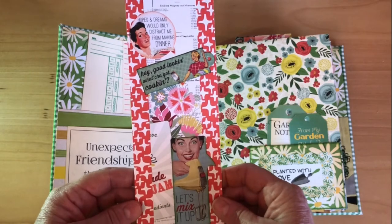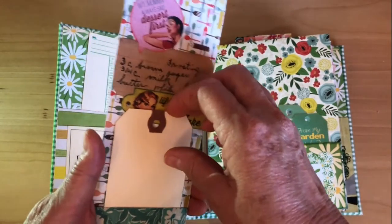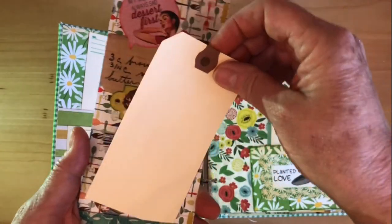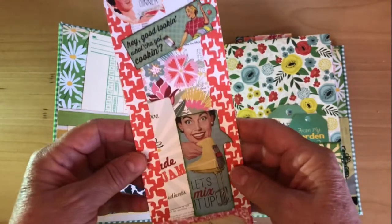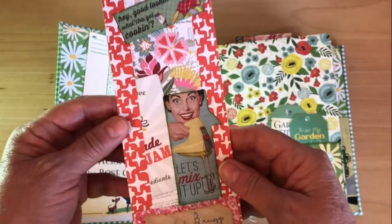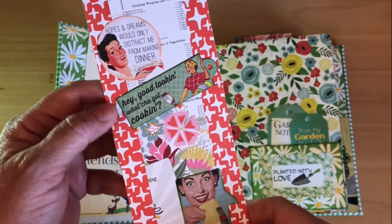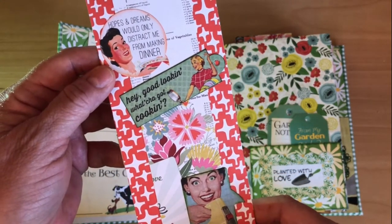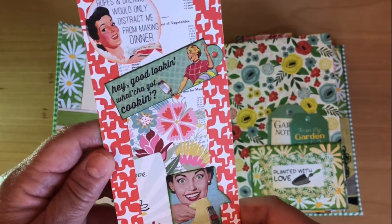The bookmark idea came from my husband, because he's always jotting things down while he's reading. So I made her a bookmark that has a pocket, so when she's reading books she can jot down if there's another book she wants to read or somebody in the story she wants to look up. On this bookmark I've just put a bunch of wonderful stickers from the Cartabella line.